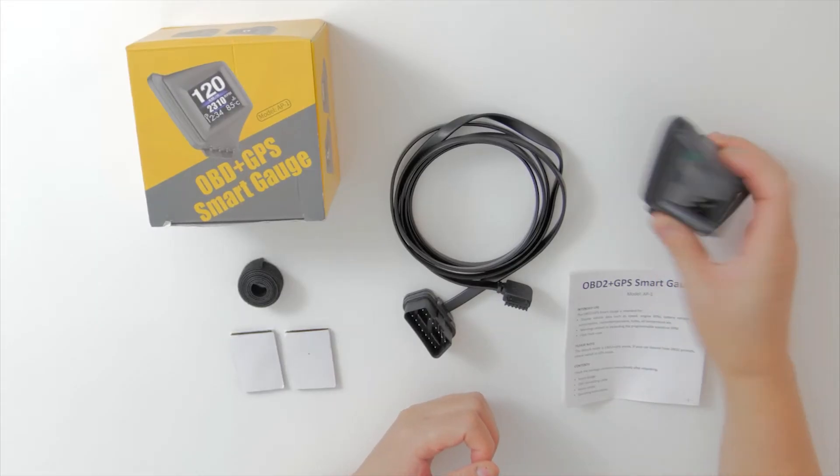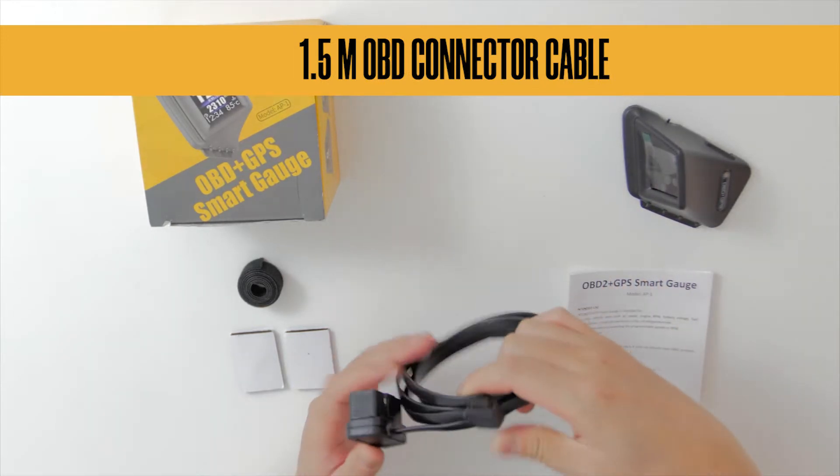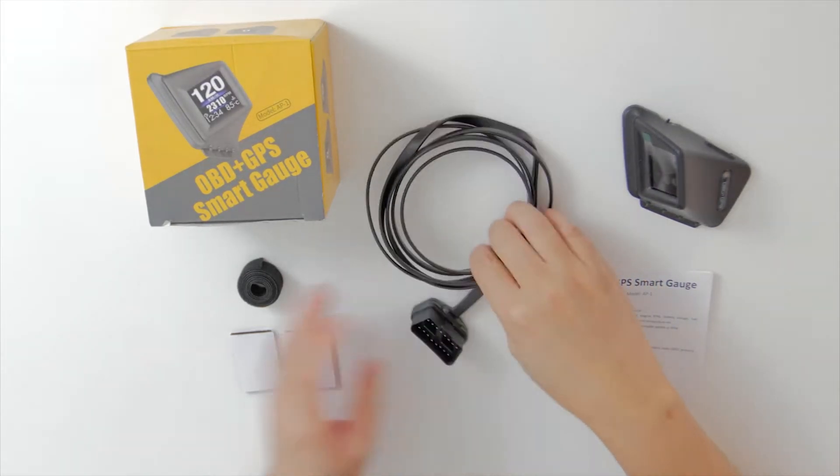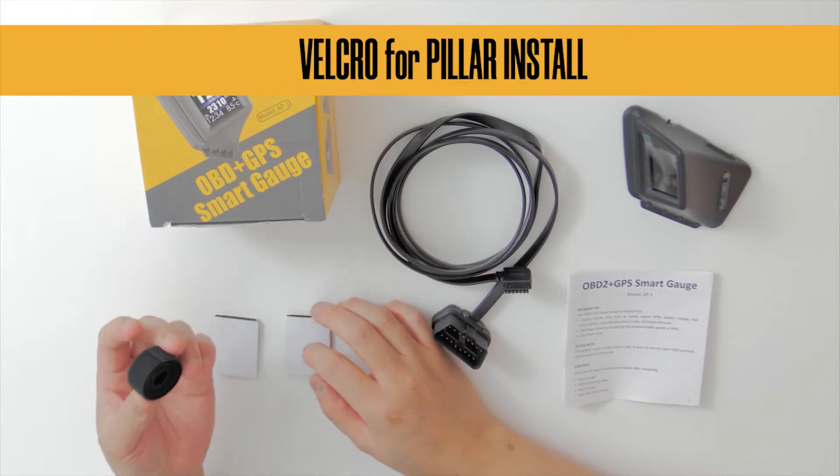So in the box you have the OBD display gauge, a 1.5 meter OBD cable, and a couple of ways of installing your OBD to your dashboard or around your pillar.